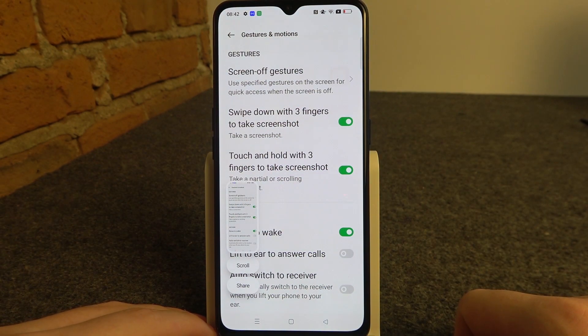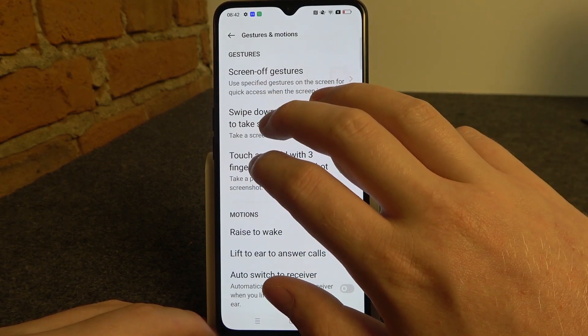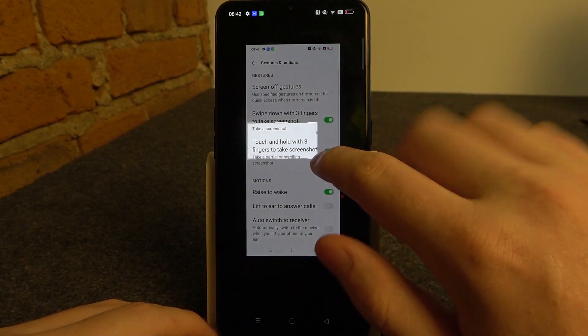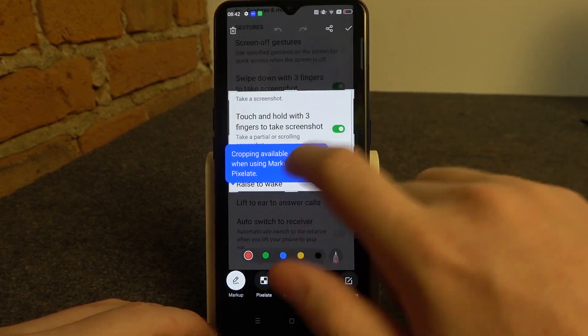Then there's touch and hold three fingers to take a partial screenshot. Use them like that and you'll be able to capture a portion of your display with that.